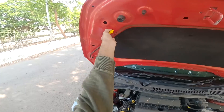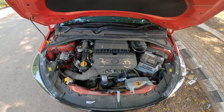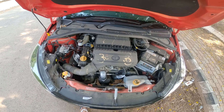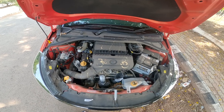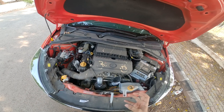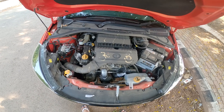This is a 1.2L Revitron engine, 3 cylinders, 84.48 bhp at 6000 rpm and torque at 113 Nm at 3300 rpm. It is a 3-cylinder engine — the engine is nice, the cabin is nice, and the vibrations are minimal.